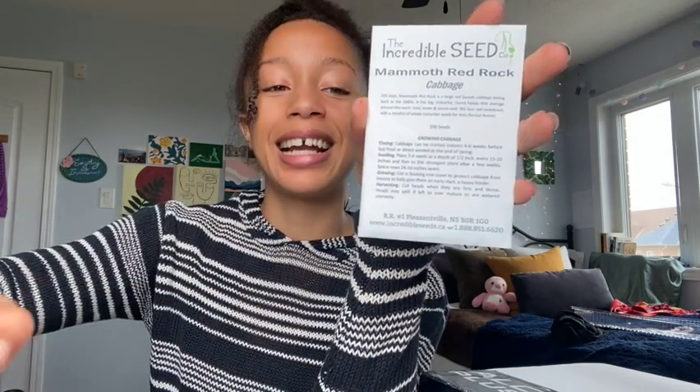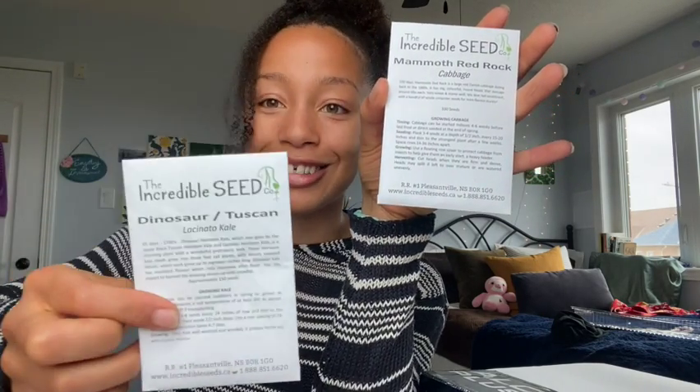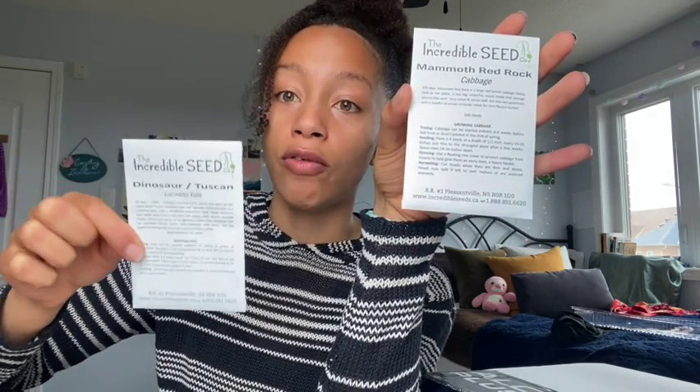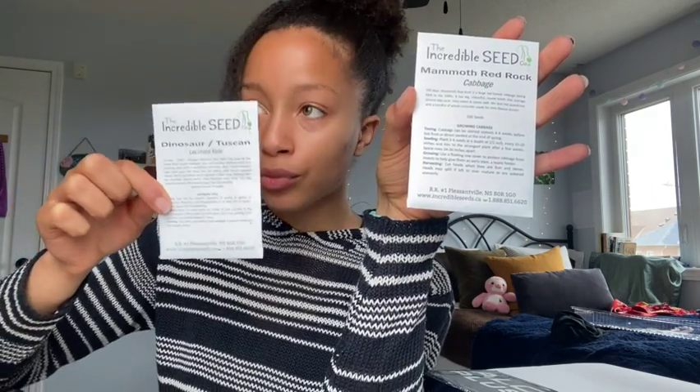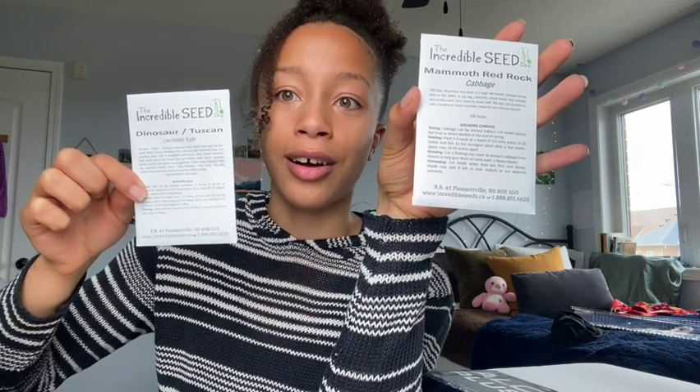Mammoth Red Rock cabbage — I love cabbage so deeply, I love how it sounds when I chew it. Dinosaur kale — I love the texture, it's a really fascinating-looking kale. What's fantastic about this is that I'm in zone 5, and in colder climates these will go right through until snow. I had a friend growing this in December with snow on the ground and we were still going out to pick some. I'm also growing Di Ciccio broccoli.